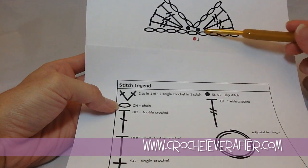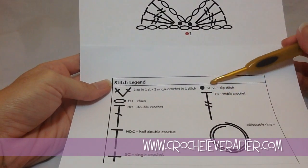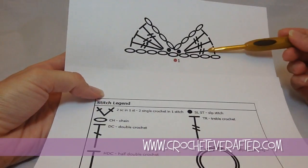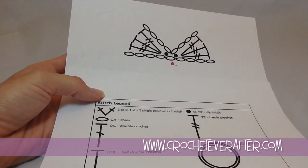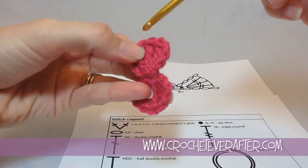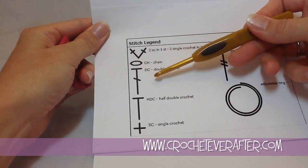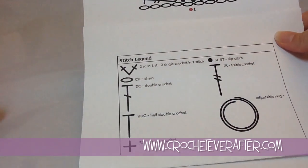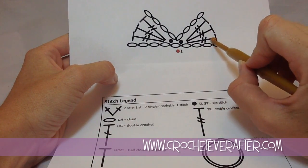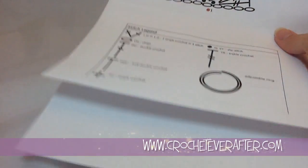Then I have this stitch that has 2 little crosses in the center of it. When I look at my stitch legend, it tells me that it's a treble crochet. Another way to remember that this is a treble crochet is that you yarn over twice before you put your hook in the stitch. Also, if you look at a treble crochet, it has 2 little loops that come across. A double crochet just has 1, and on the stitch legend a double crochet has 1 slash across. So when we look at our chart, we have a chain 5, and then it tells us to work 3 trebles in the 5th chain from our hook.